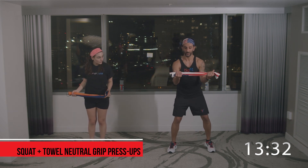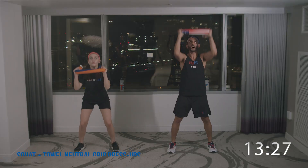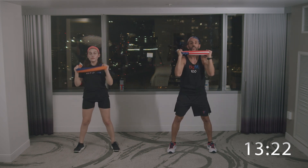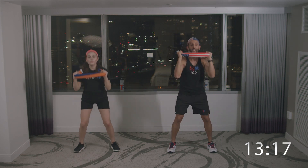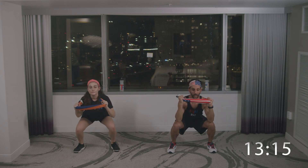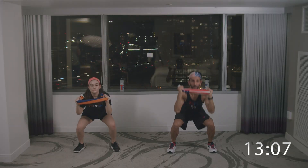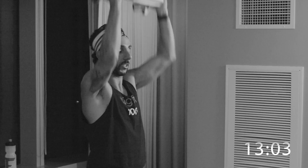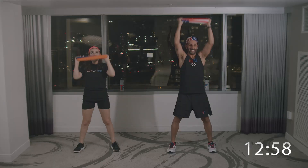We're getting back into it — towel squats with neutral grip press ups. Get into a squat position, neutral grip, tight. Squat and up. You've probably seen Lily in our other videos — she's Anna Maria's mom and she is superwoman. She finished the bands program, 100 days, graduated. Finished the towel program, another 100 days. And now she's on the body weight program. You've got to catch up to your mom!